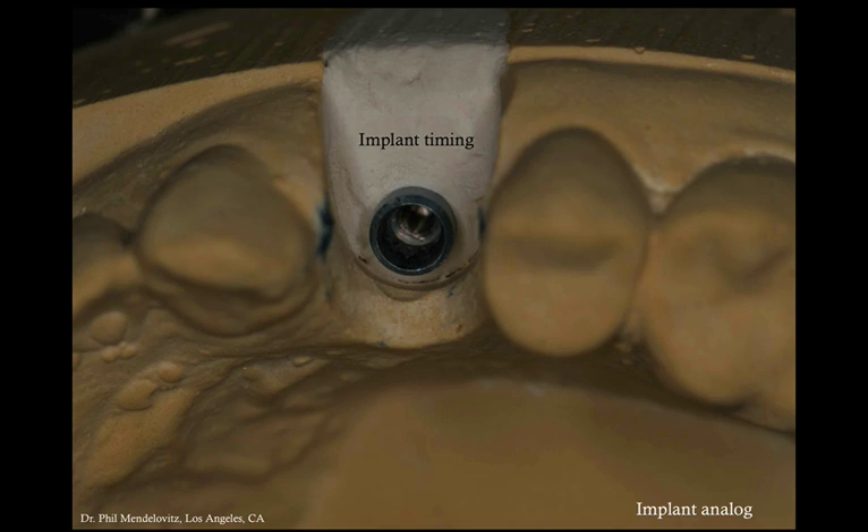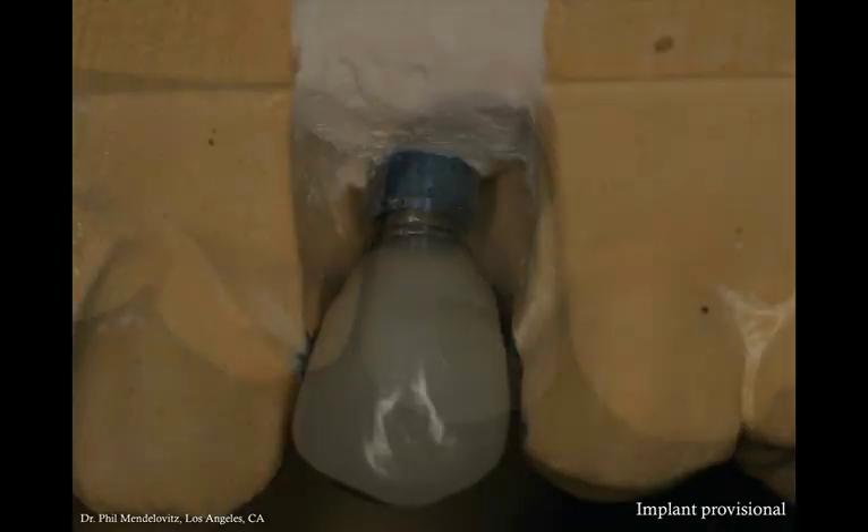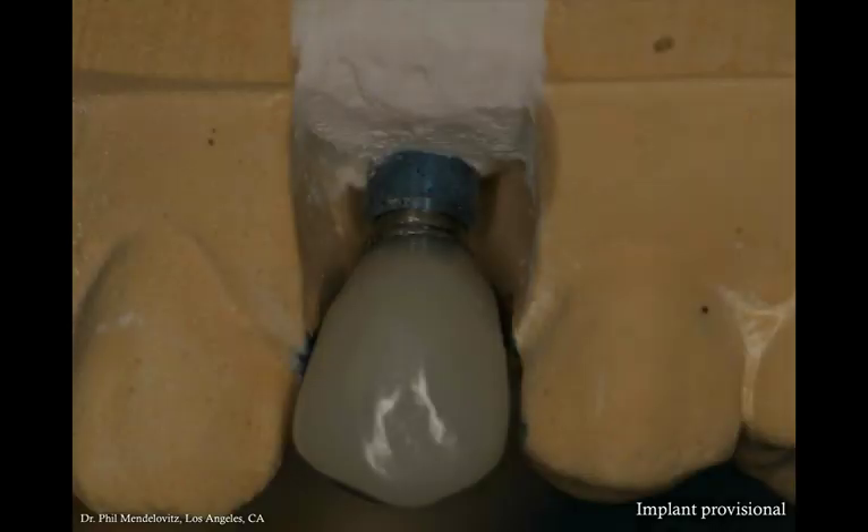What's important is that once you make a provisional based on this implant analog, the implant will have a defined timing — meaning the position of the hex around the axis of the implant. Once you make a provisional, there's only one way it's going to fit. If the actual implant positioning is different in the hex orientation or timing, the provisional is basically not going to fit, which would be a shame because you spent time and effort to pre-make it. So we need to make sure that once the implant is positioned, it's in the same hex orientation or timing as the implant analog the provisional is based on.